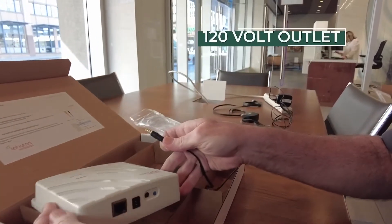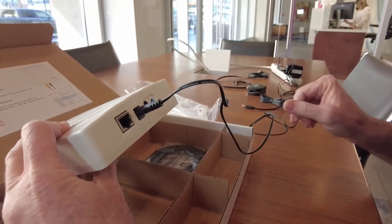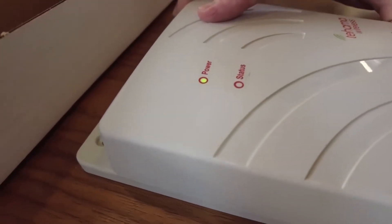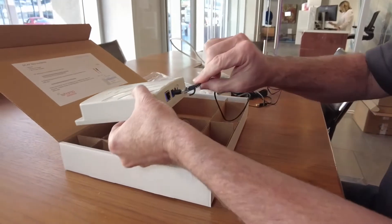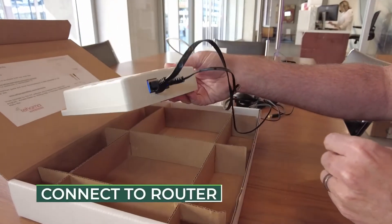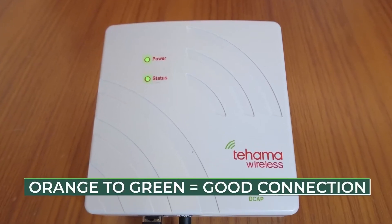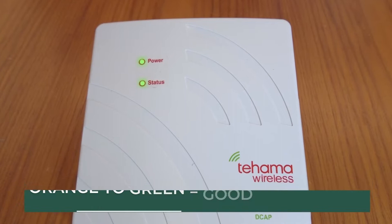To get started, plug the power adapter into a 120-volt wall outlet, then plug the power cord into the DCAP. The power LED will illuminate green. Connect the Ethernet cable to the DCAP and to an internet router or cellular modem. The status light should change from orange to green after a minute or so, which indicates a successful connection.